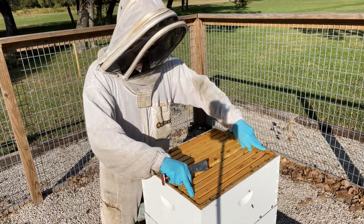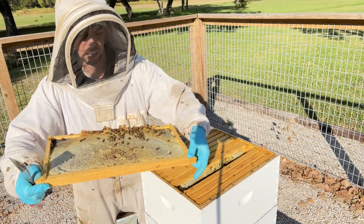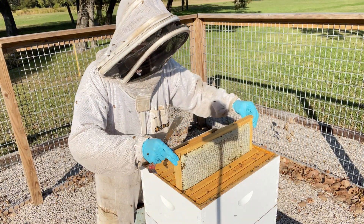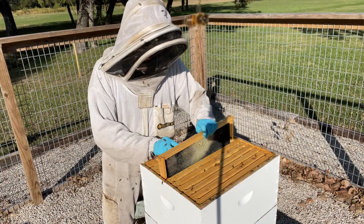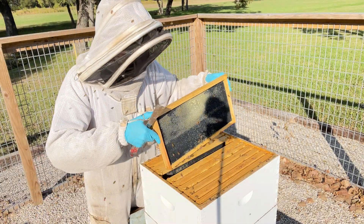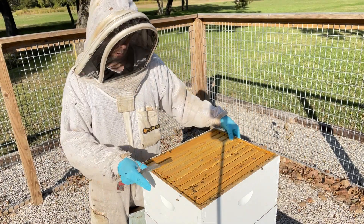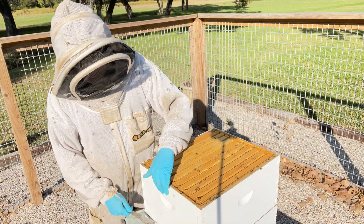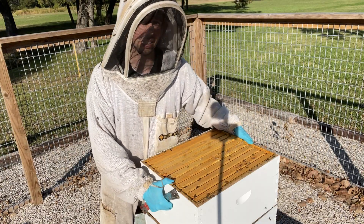This hive is two deep boxes. And so when I pull up some frames, that's just a beautiful frame of capped honey. We've got plenty of honey — just a gorgeous frame of honey, but not a lot of bees. About half of this box is foundation. You can see this frame isn't drawn out mostly. The middle five frames are drawn out and completely full of honey, which is about 30 to 40 pounds of honey. So they've got plenty of honey, especially for this small of a hive, but not a lot of bees up here.